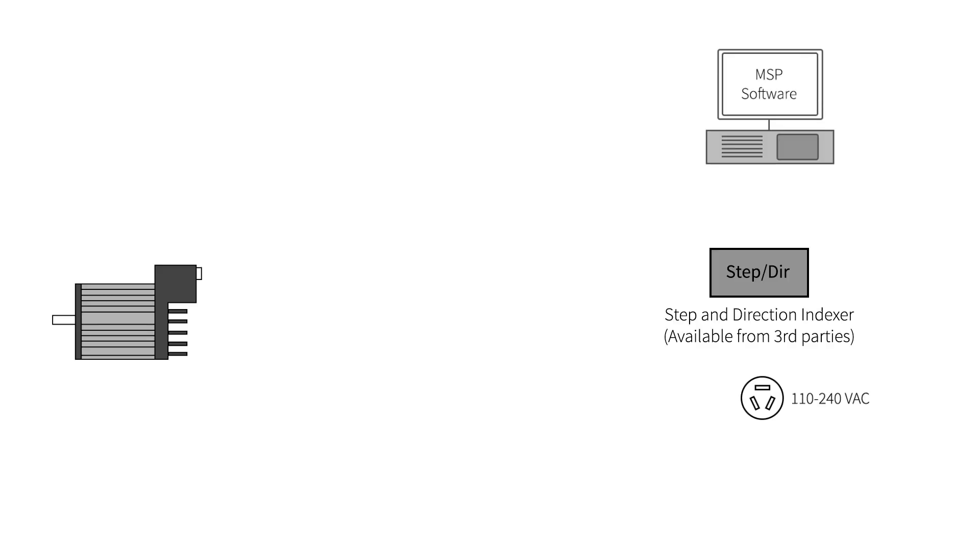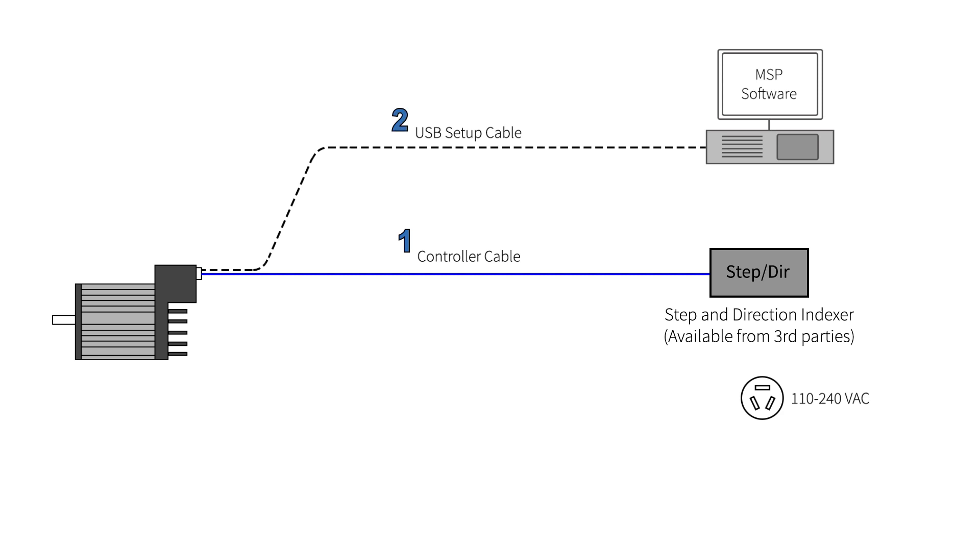To summarize, you will need a controller cable to connect your ClearPath motor to your digital control signals, a USB setup cable to connect your Windows PC during motor setup, and an AC power cable.